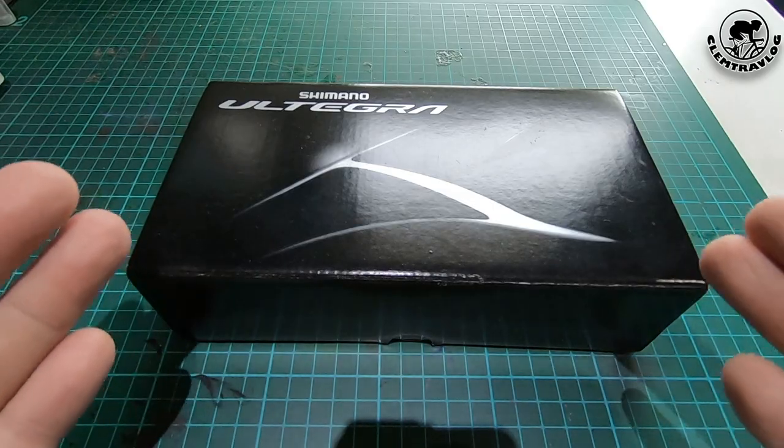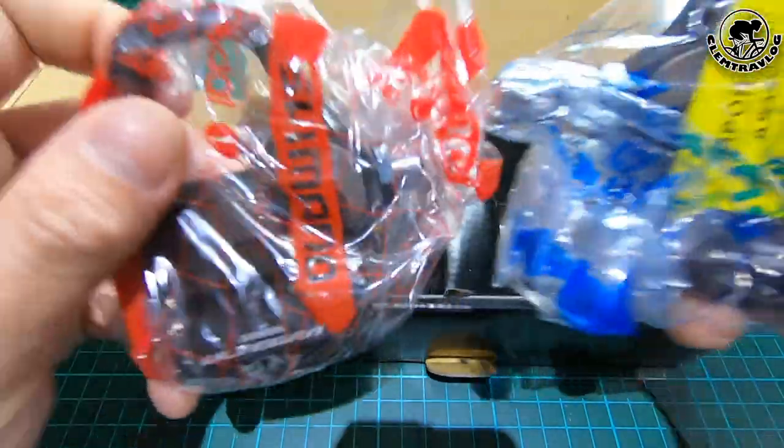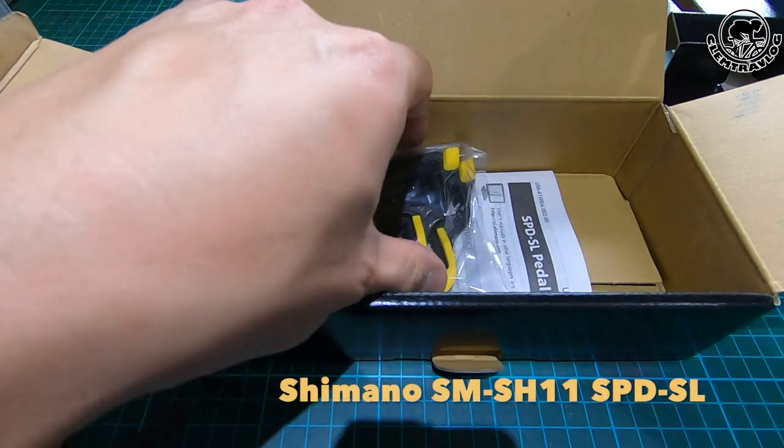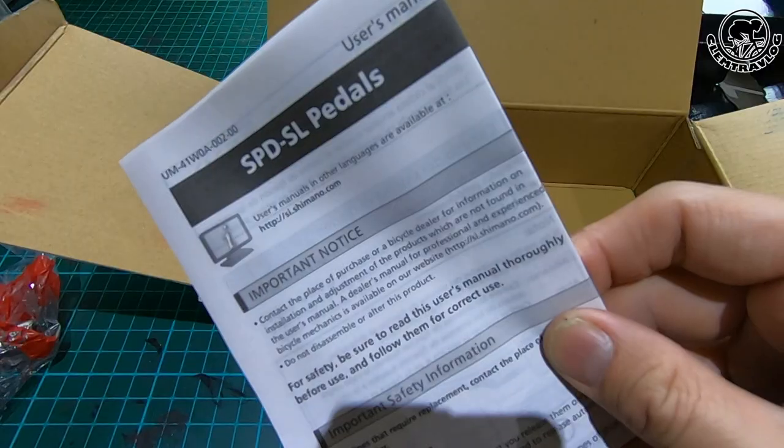Alright, so now let's have a look inside the box. This is it — the Shimano Ultegra Pedal. Apart from the pedal, it also comes with a pair of Shimano SH11 cleats and a user manual.